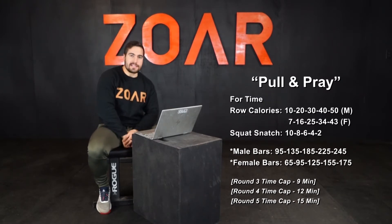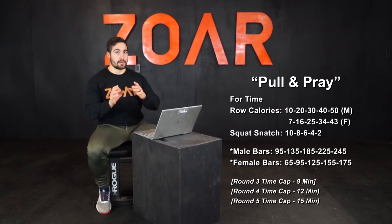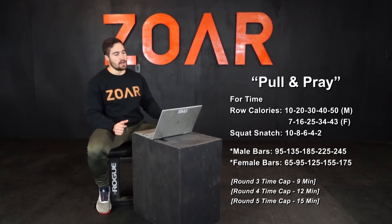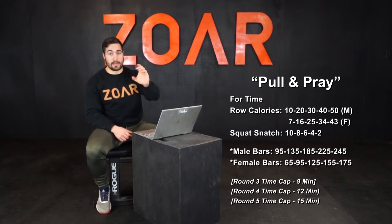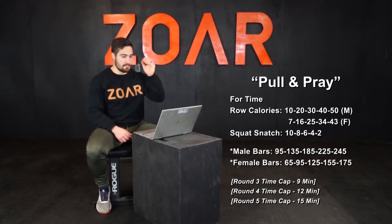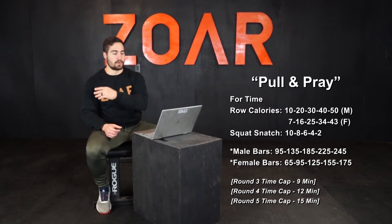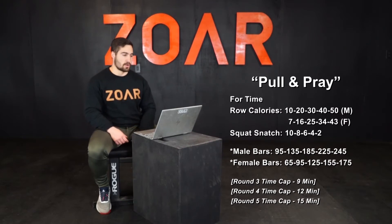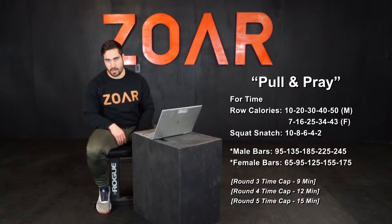There are actually three time caps in this workout. Rather than writing it the way CrossFit HQ sometimes does with different confusing partitions, I've capped up different sections. You have to finish the third round by nine minutes, the fourth round by 12 minutes, and the entire workout by 15 minutes, or you stop at each one of those. For females, you must complete 25 calories and six squat snatches at 125 by the nine-minute mark, then 34 calories and the 155 bar by 12 minutes, and finish by 15 minutes.